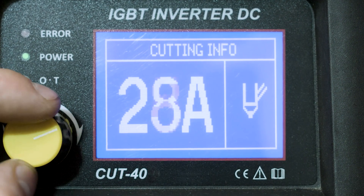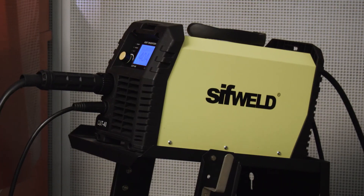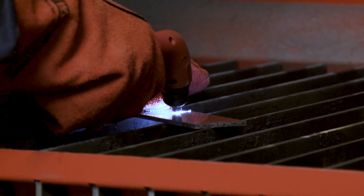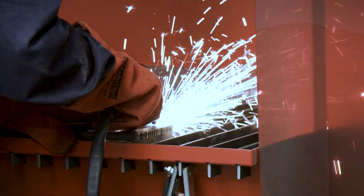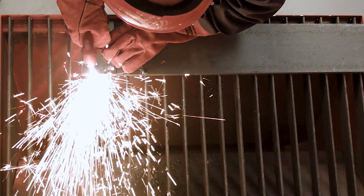The CUT40 Digital has a high 40 amp cutting power whilst weighing only 9.5 kg. It is rated to clean cut mild steel up to 12 mm and will sever up to 15 mm. It can also be used easily on stainless, aluminium, copper and titanium.